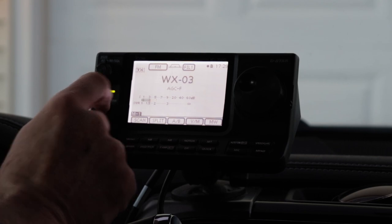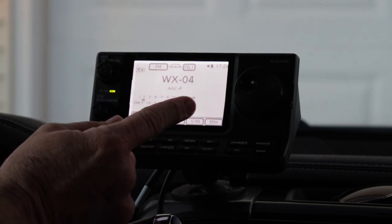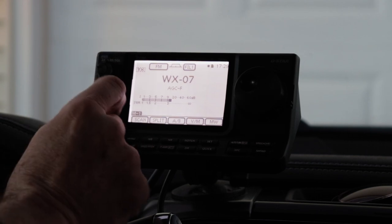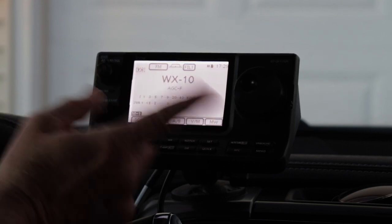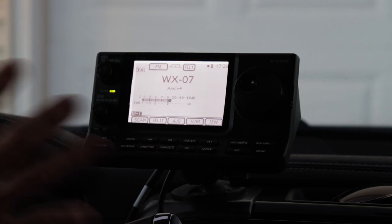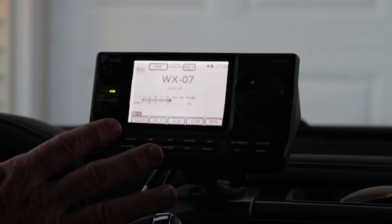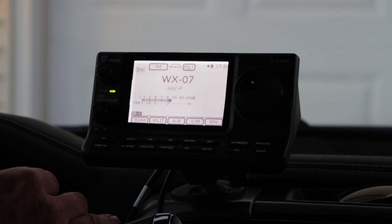To change channels, you just use the memory channel knob — the center knob here. You can go through; I've got one on channel three, one that I can barely copy on channel four, and channel seven is actually the closest one to me — that's the one I usually use. This includes all 10 weather channels. You just scroll to whatever channel you want. This is NOAA Weather in the United States, at least. This is the IC-7100A, which is the American model. I honestly don't know if the European model has any equivalent, since I'm not sure if there's a government-operated weather transmitter system in Europe or other parts of the world.